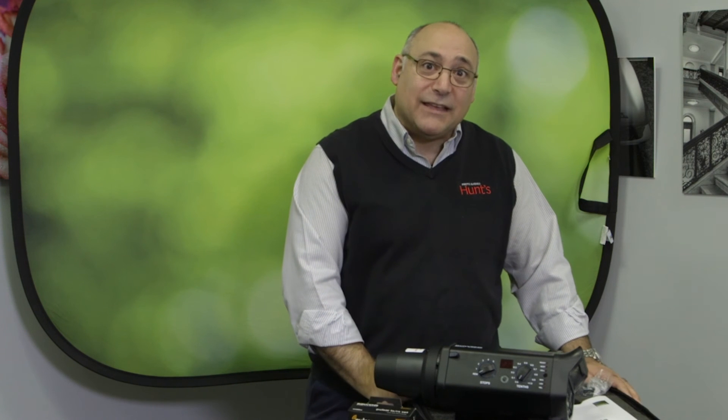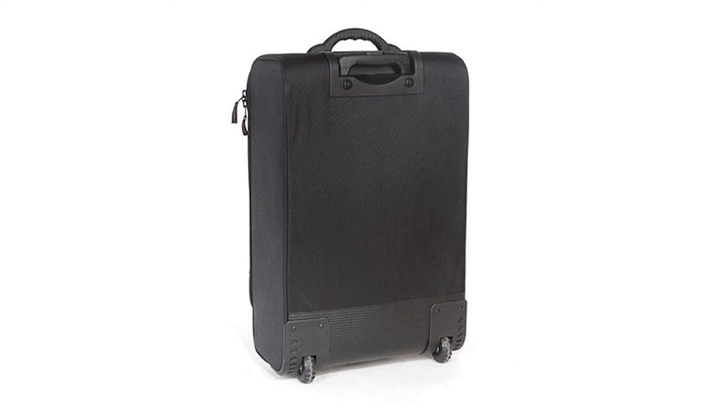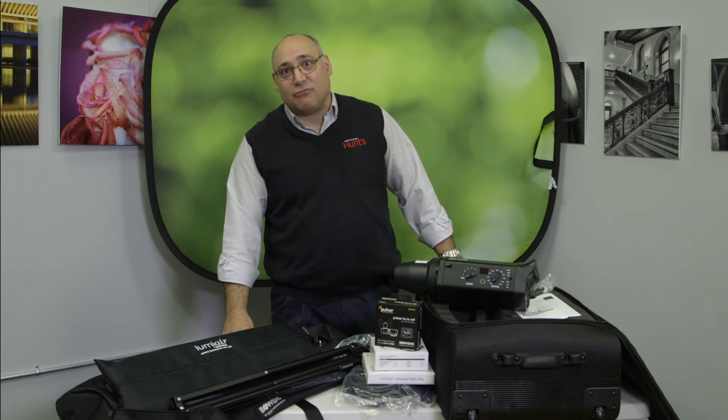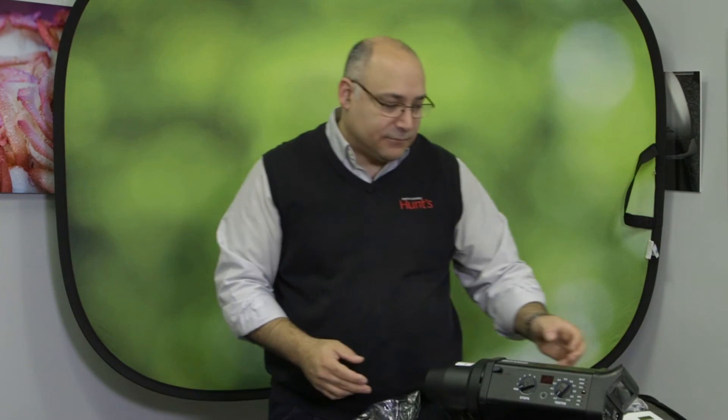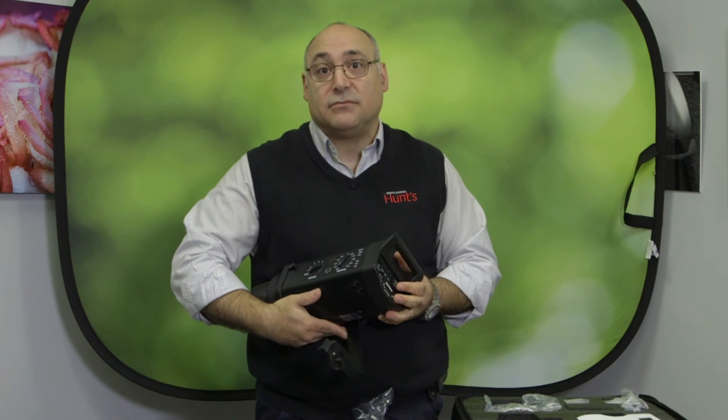The rolling case has its own wheels, so you don't have to carry it or put it on a dolly, and you can put the accessory bag right on top. Another feature I'd like to talk about is the flash duration. The 750 at full power has a duration of 1/2300th of a second, which means if you're trying to stop motion, this unit will do it.